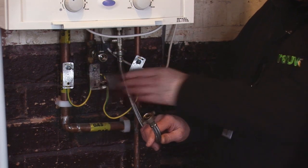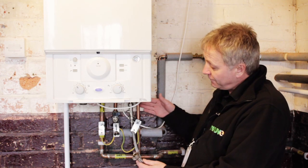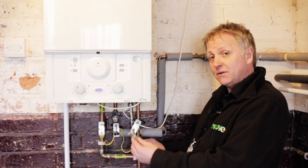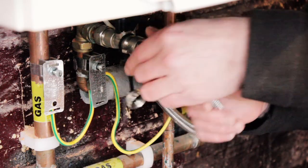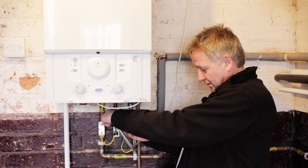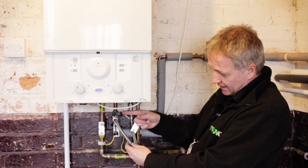You undo the filling loop — as you can see this side is actually still connected, which is part of the non-return valve. This filling loop only has one valve on it; it doesn't have one on this non-return valve side. Connect the filling loop, making sure the connections are hand tight and pinched.